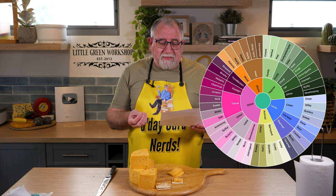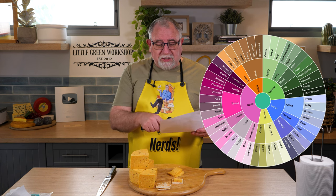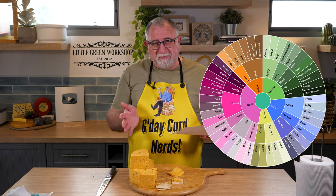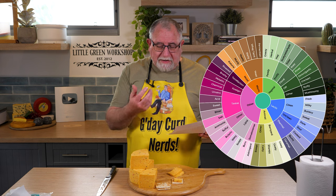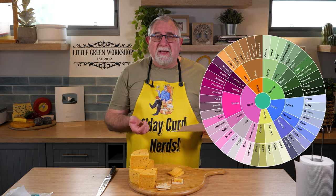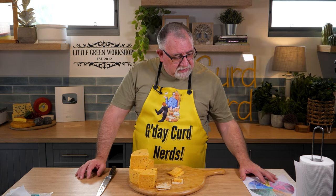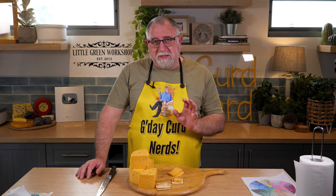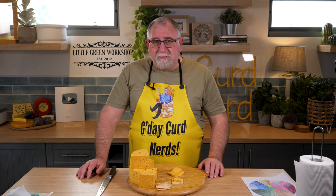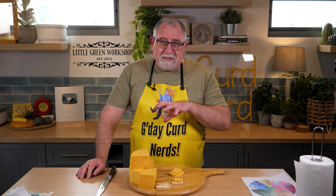But then you get the onion and garlic flavour — which, according to the chart, says it's an off flavour, but it's not the case because we introduced it into the cheese. And the chives — the chives probably add more to the colour than to the flavour of the cheese. But definitely the chilli gives a really nice kick to this cheese. So it was requested by Kim, my lovely wife, and she really wanted these flavour combinations to go together — and they certainly do. That's really good.